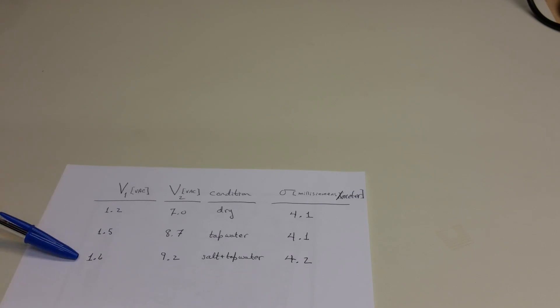Lastly, adding salt to the tap water and doing the same thing resulted in 1.6 volts AC dropped across the resistor and 9.2 volts AC potential difference across the middle two probes. That works out to the ever so slightly higher conductivity of 4.2 millisiemens per meter.